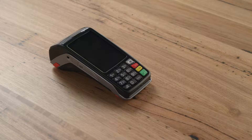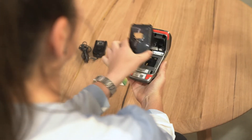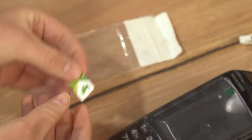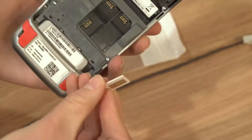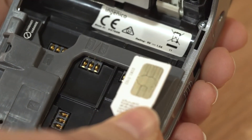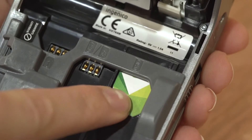Now we're ready to insert the battery and SIM card into the terminal. To do this, ensure the terminal is not plugged into the power supply, then unclip the battery door. Remove the SIM from the card supplied and insert it into the port listed as SIM 1. Ensure the SIM is inserted with the gold contacts facing down and the cut mark at the top.